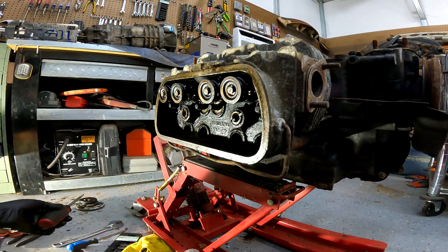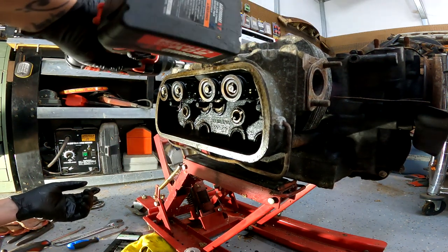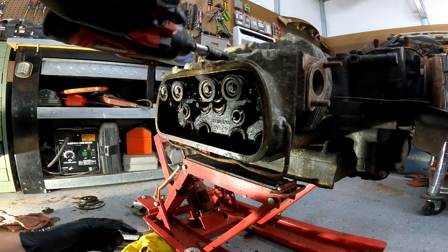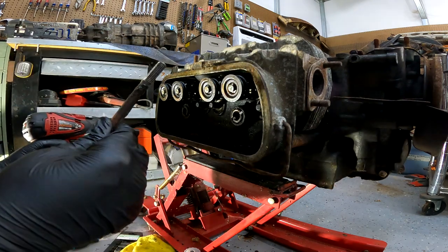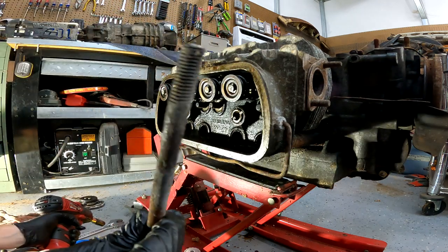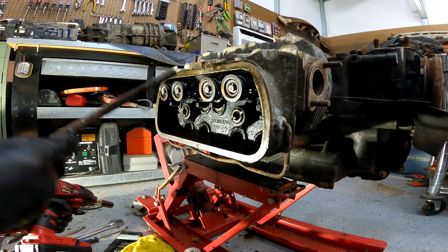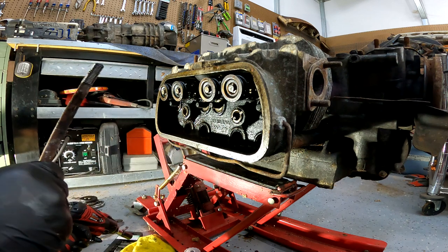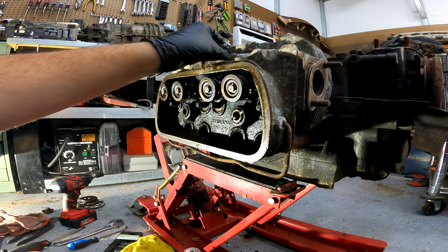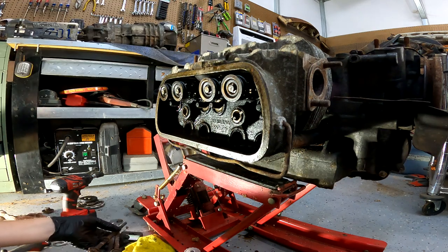Alright, got those four — we've got four more up top. Actually I think all but one is bringing the stud with it. Threads look good though so that's okay. This one's doing it too — yep, bringing a stud with it. Threads look perfect though. Yep, one more. You can just stick these back in and it's not a problem. If threads came with it then you may have to put case savers in there.